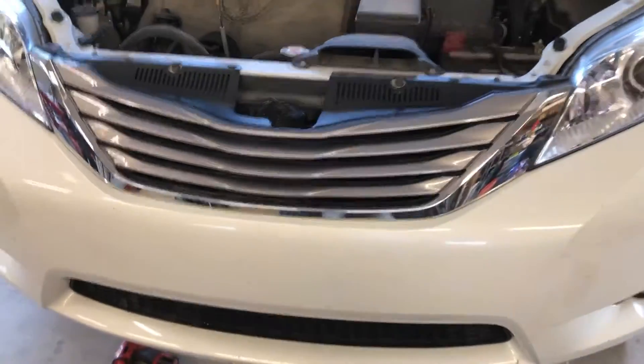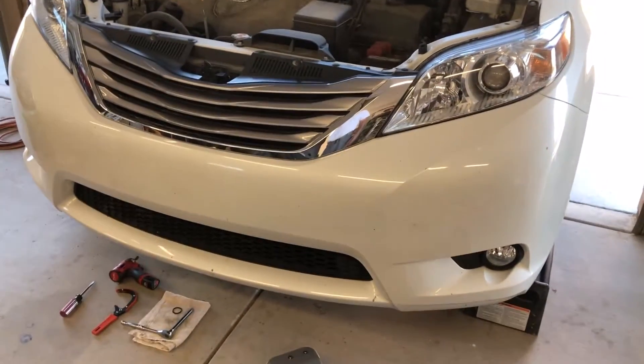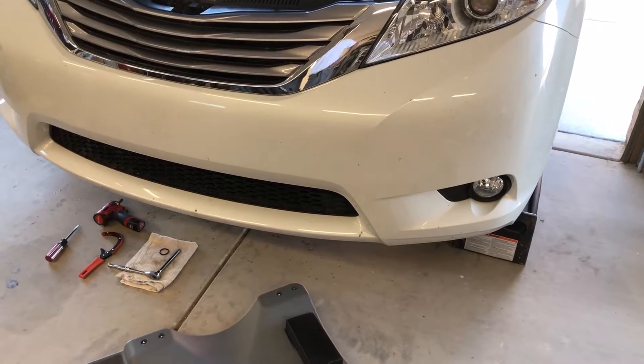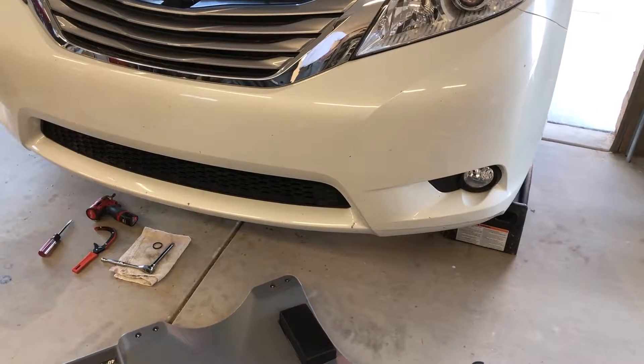Good afternoon YouTube. I'm working on a 2017 Toyota Sienna minivan. I've watched a few videos on YouTube and they are leaving out one important factor about changing the oil filter that I'm going to cover in this quick video.